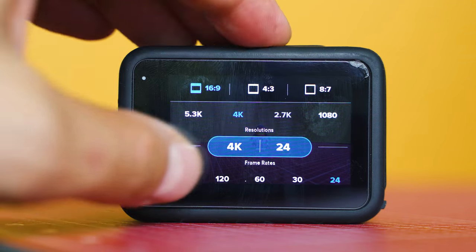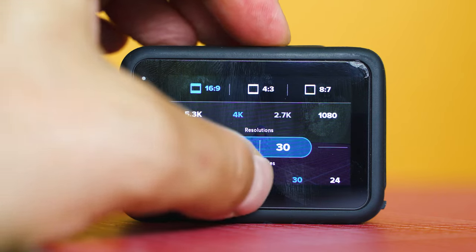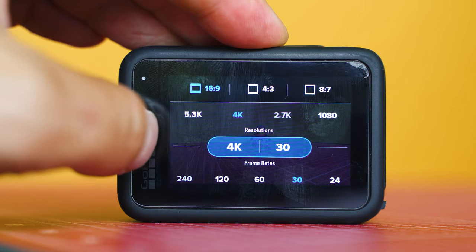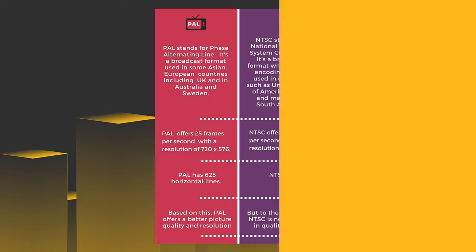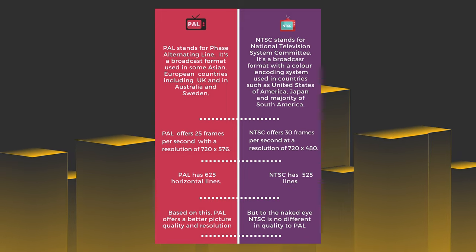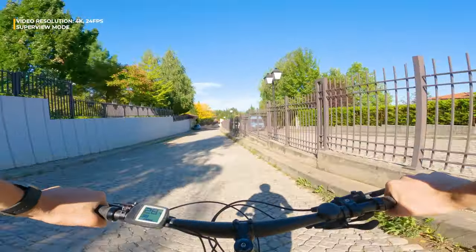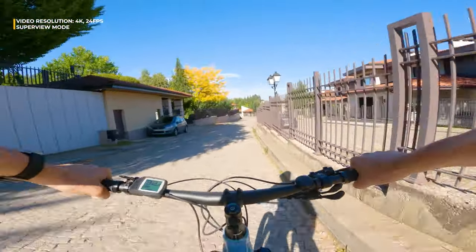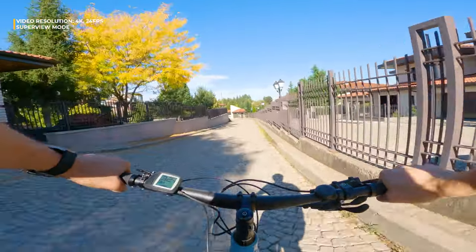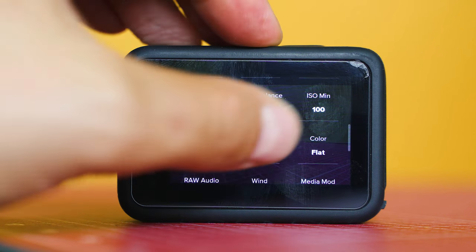Let's begin by choosing a suitable resolution. Record in 30 or 60 frames per second depending on what kind of footage you want to achieve. If you live in Europe, switch the camera to PAL and record in 25 or 50 frames per second. Resolution is up to you — 4K brings fine detail but larger files, while 1080p is good most times, especially for beginners. The higher the frame rate, the smoother the footage will look.